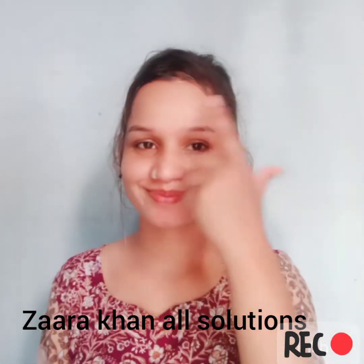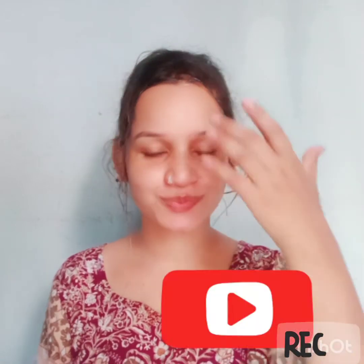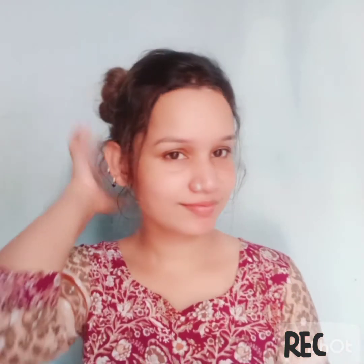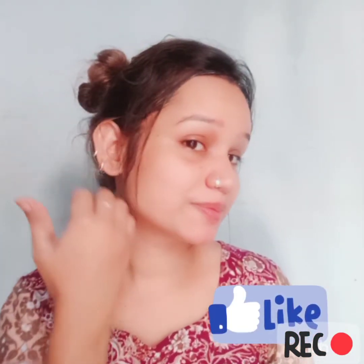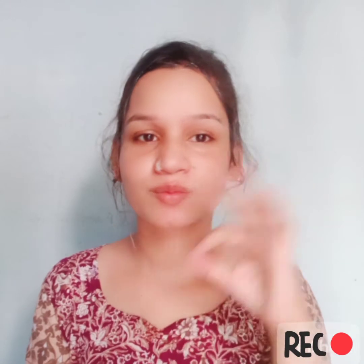Hello everyone, I hope all of you are great. Today in this video I'll talk about how you can clean your face with a five simple step cleanup facial and how you can get glowing skin at home with these products. So let's get started.